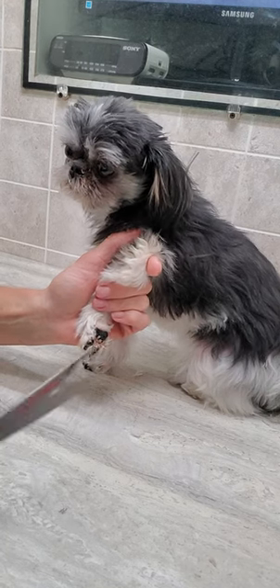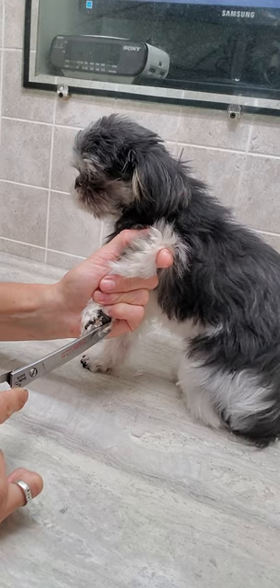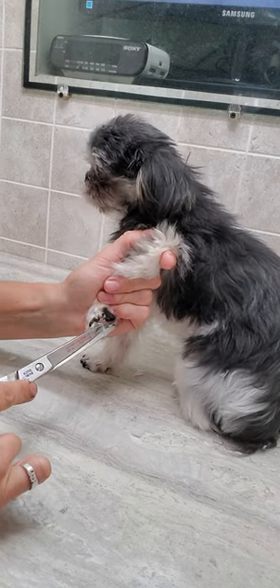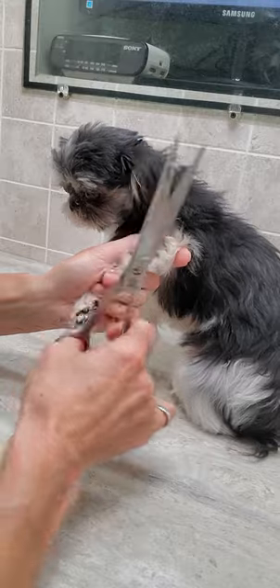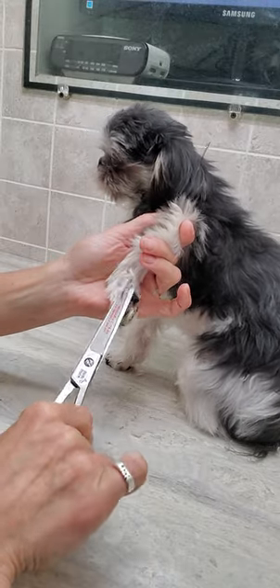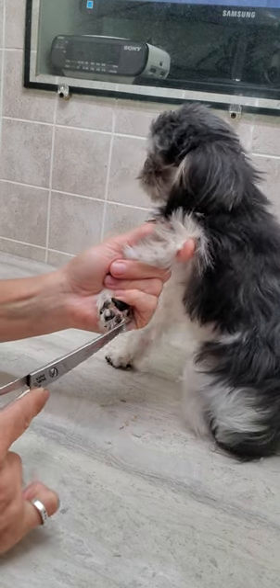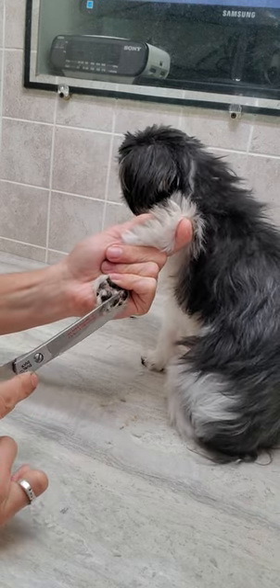Hi everyone, it's Lisa from Canine Clips Dog Grooming Tips, and this is Daisy. Daisy is an imperial shih tzu who's just come in for her full grooming. Right now I'm just giving you a quick little demonstration of how I trim the hair between the pads with scissors.